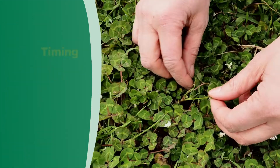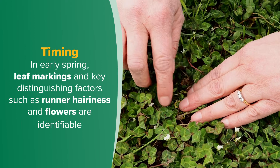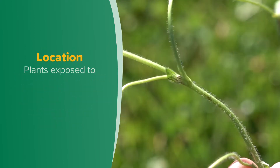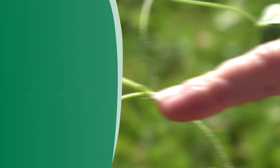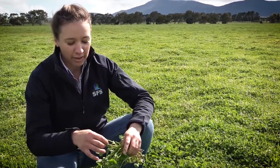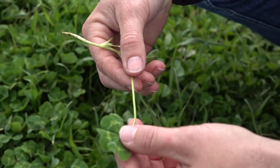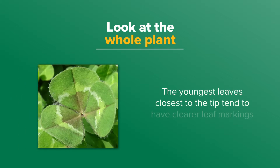Inspect in early spring when plants are growing under ideal conditions. At this time, leaf markings and key distinguishing factors such as runner hairiness and flowers are identifiable. Choose plants exposed to sunlight — this will show up any pigmentation on the flowers and stipules. There are likely to be different cultivars growing together and they can get tangled, so pull out a runner and examine its features. Inspect several leaves and stipules along the runners, as distinguishing features may change slightly because of different ages and stages of maturity. The youngest leaves closest to the tip tend to have clearer leaf markings.